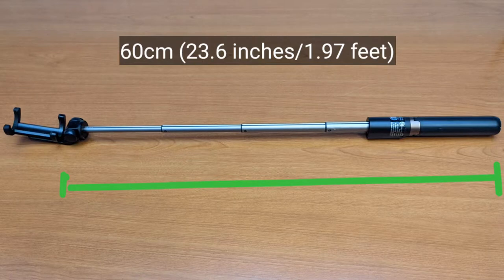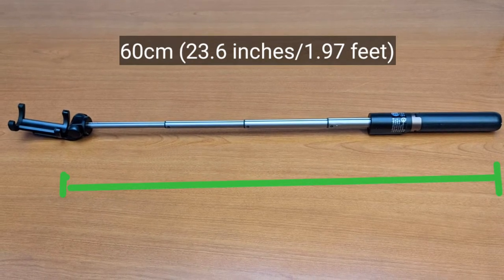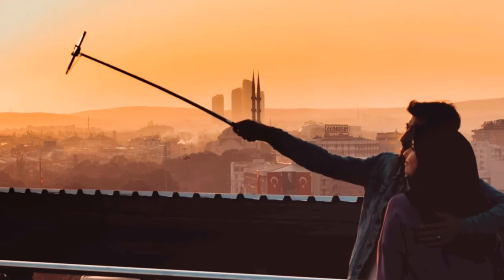When fully extended, the arm, from the bottom of the cell phone mount to the bottom of the stick, is 60 centimeters long. So you can use it like this.